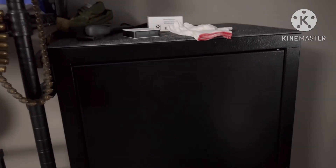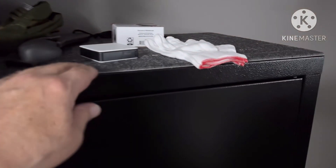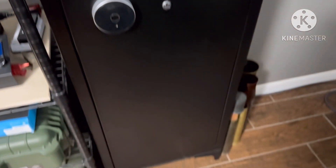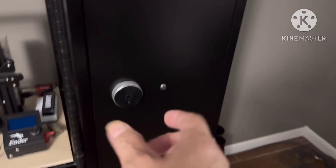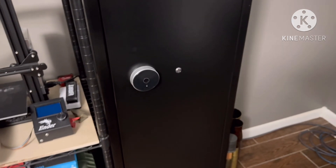I put a little carpet in there. It came with one little liner — just goofy fabric. So we just used carpet squares we had for the cats. It looks really good. I was surprised. I love the features — easy to get in via thumbprint, keypad, or key if everything goes bad.